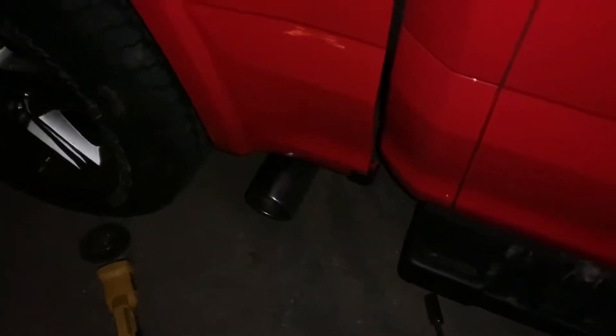I still gotta put my exhaust tip on and that's the last thing I gotta do, and then it's done. All right guys, it's dark out now, it's done — it's coming out the side. Here's the startup sound — sounds a little meatier, you can definitely hear it. Let's go start the truck.